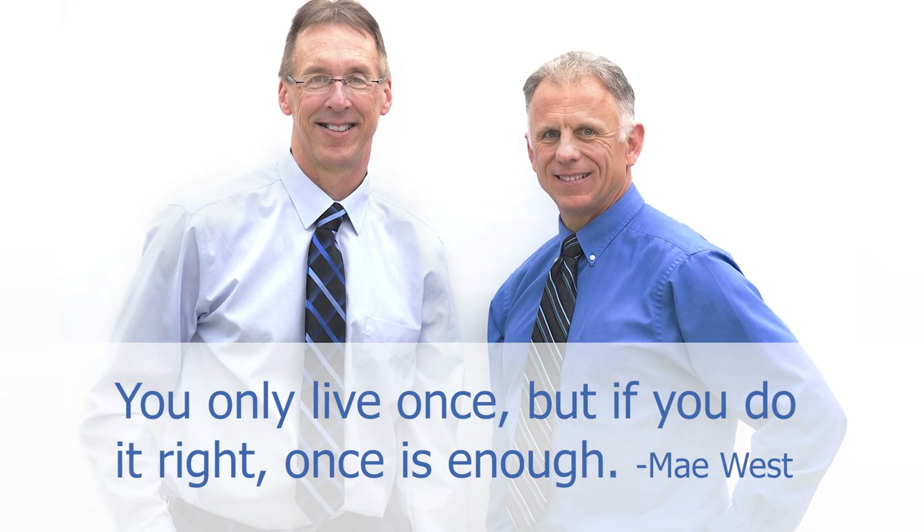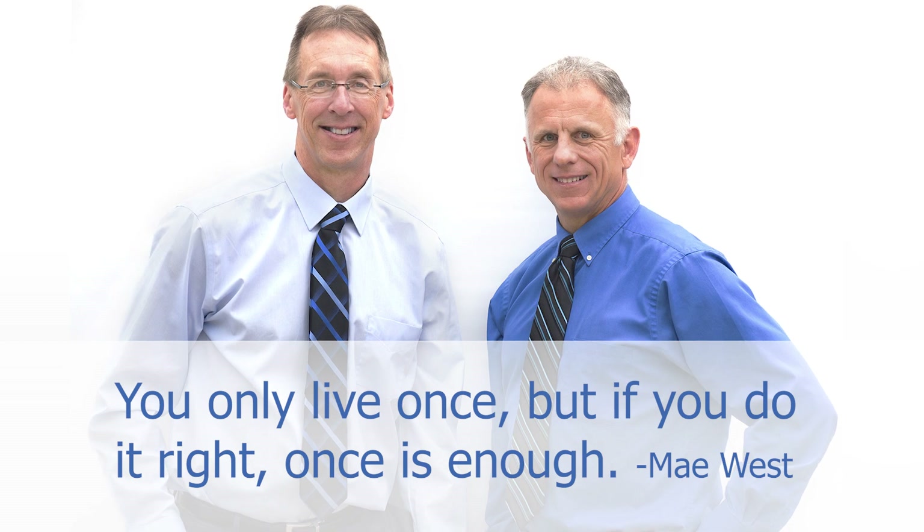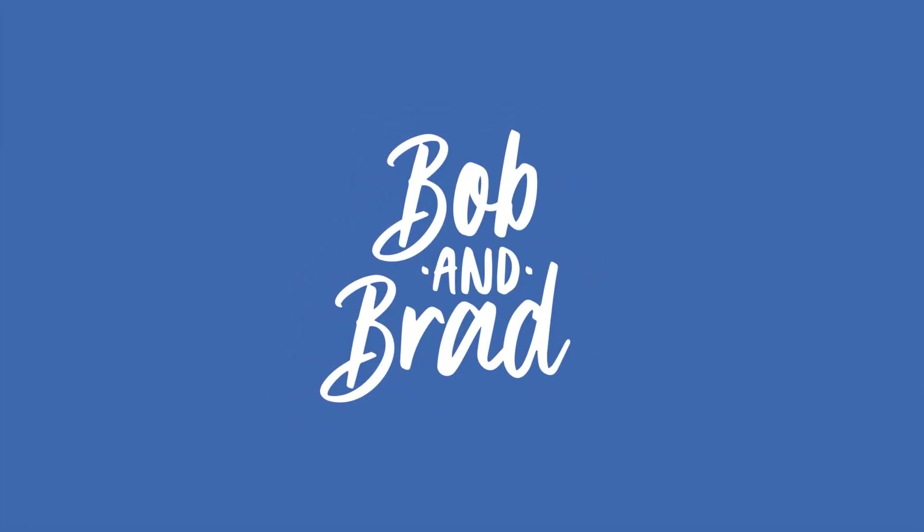Bob and Brad, the two most famous physical therapists on the internet. Hi folks, I'm Bob Schrupp, physical therapist. Brad Heineck, physical therapist. Because we are the most famous physical therapists on the internet — in our opinion, of course.